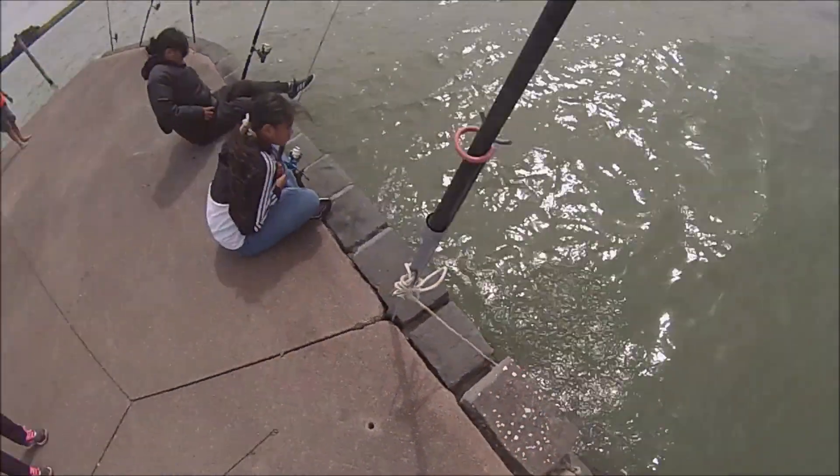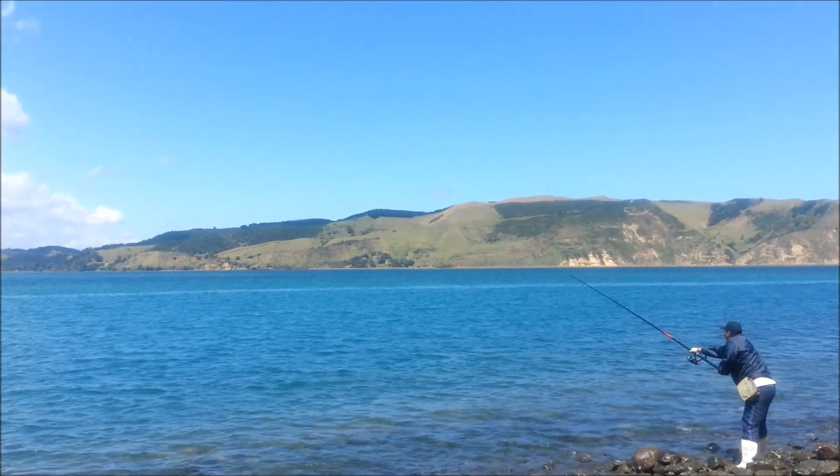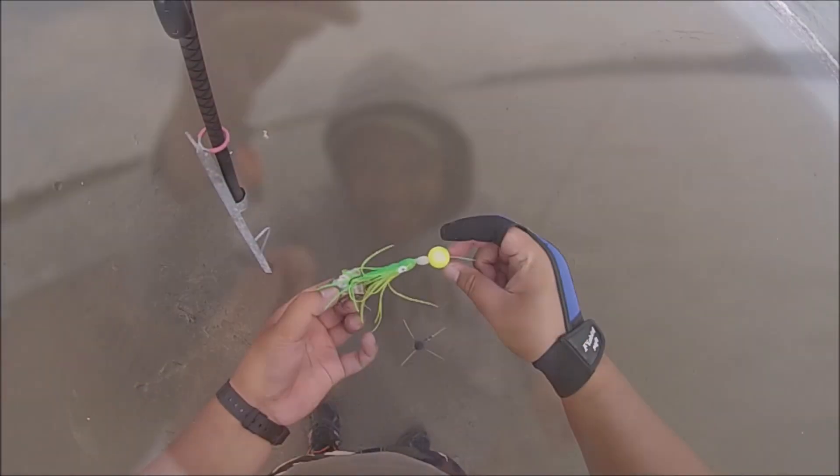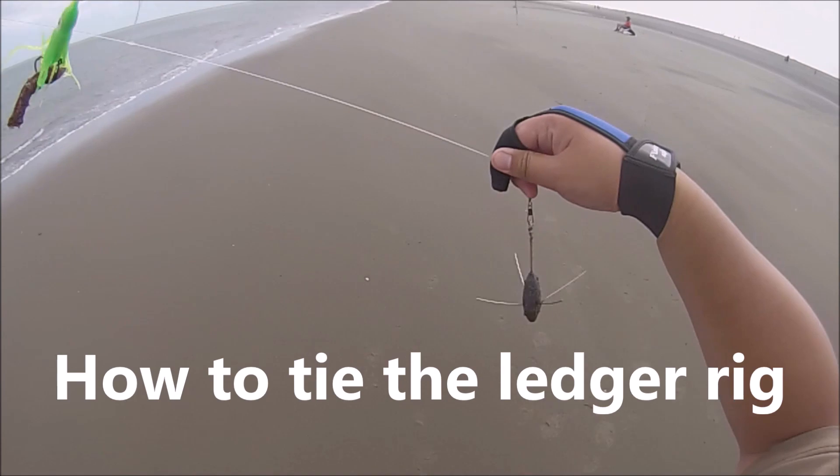Hello and welcome to another tutorial video from Basic Fishing. For this tutorial video, this is the most frequently requested subject by many people, which is what rig I use and how to tie them. So for today's video, I decided to do a tutorial video on how to tie a ledger rig.